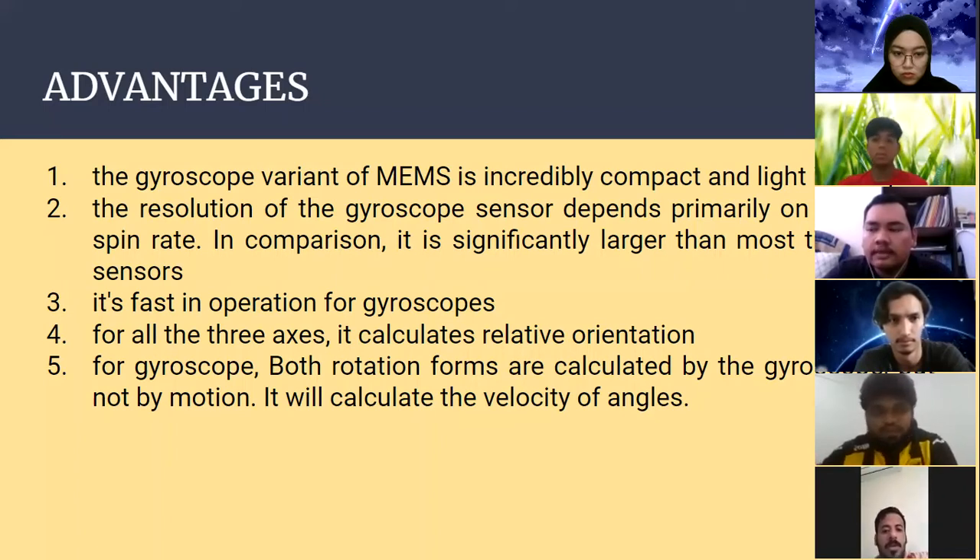For the last two advantages: the fourth is that it calculates relative orientation for all three axes. Both forms of rotation are calculated by the gyroscope, unlike motion sensors. It calculates the angular velocity.